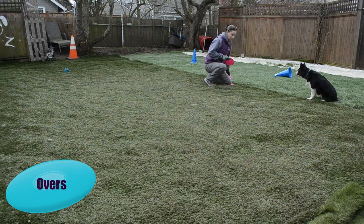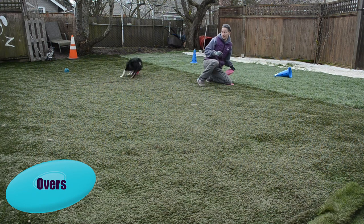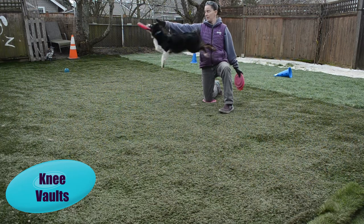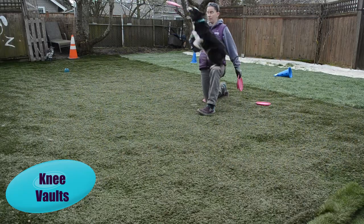Overs are different than vaults because in an over, the dog is not actually touching you. Present the Frisbee before the obstacle for the over. For a knee vault, make sure you use the knee closest to the dog and that you're leaned back, not in the way. First, just do a take — have the dog take it out of your hand and have it far enough away from your body, at least the length of your dog.